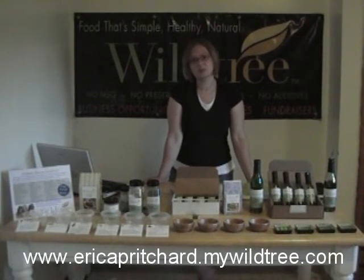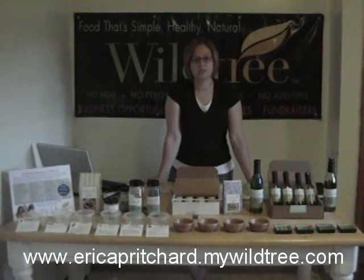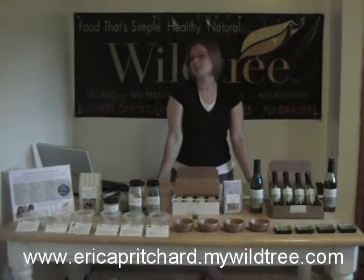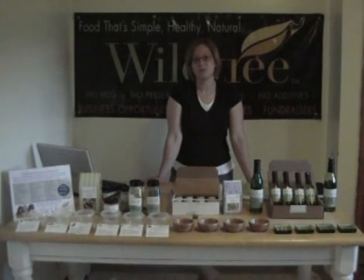But the best way to start is to have your own tasting. When you go to the tasting you're invited to, please let your rep know that you're interested in hosting your own tasting, and you're going to get about $80 in free product. You're going to be able to fill your pantry with your favorite Wildtree products.